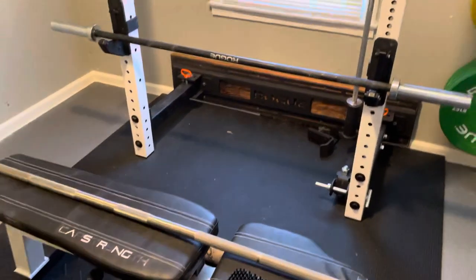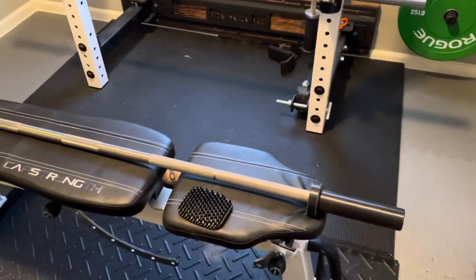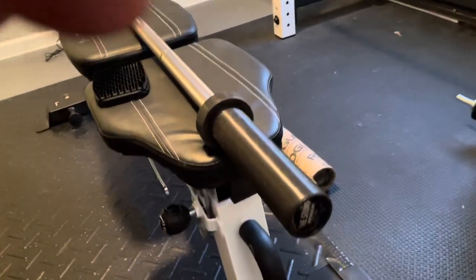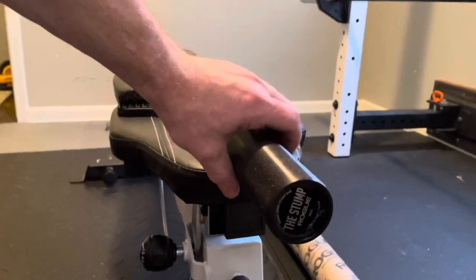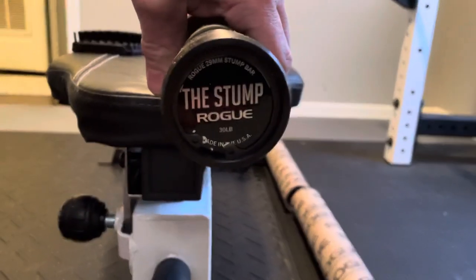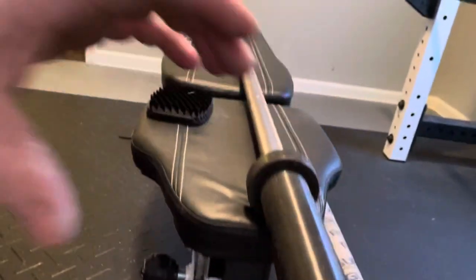Do you need an 87-inch bar — about seven and a half feet — or would one of these shorter bars work for you? Beautiful bar, stainless steel, 29 millimeters, aggressive knurl. The Stump, 30 pounds, made in the USA — gotta love it.